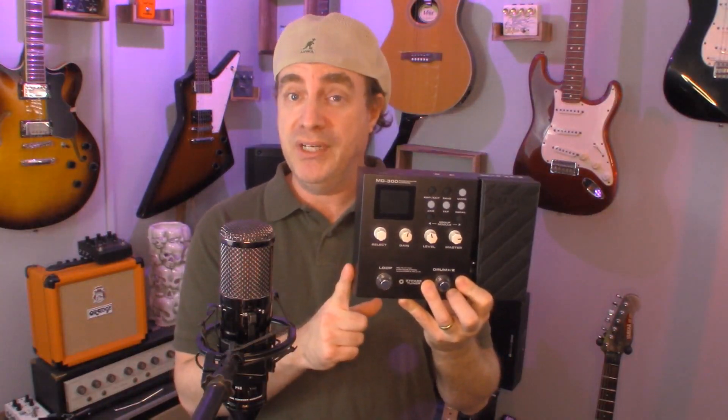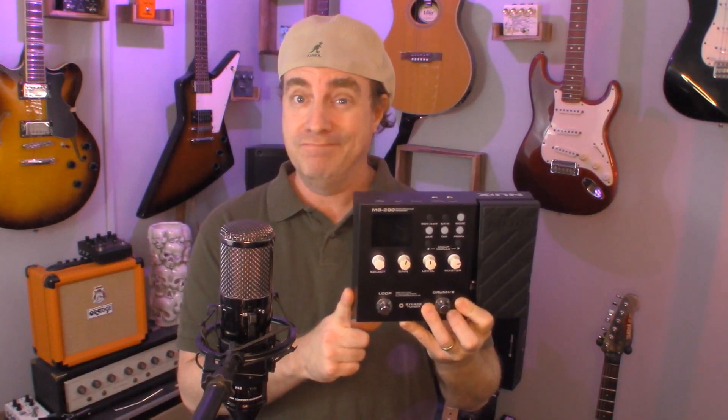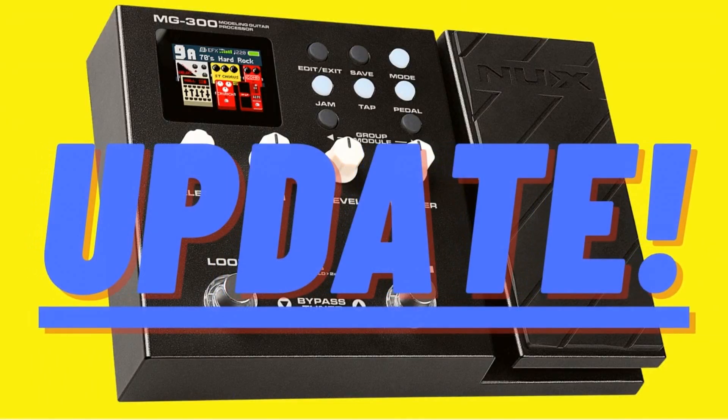Do you own a NUX MG300 and you're not sure how to update the firmware? Well stay tuned because in the next few minutes I'm going to show you how to do it. Well hey there, it's Scott at The Pedal Guy. We're all about pedal demos, pedal knowledge, and pedal sales. I love pedals, and so do you.